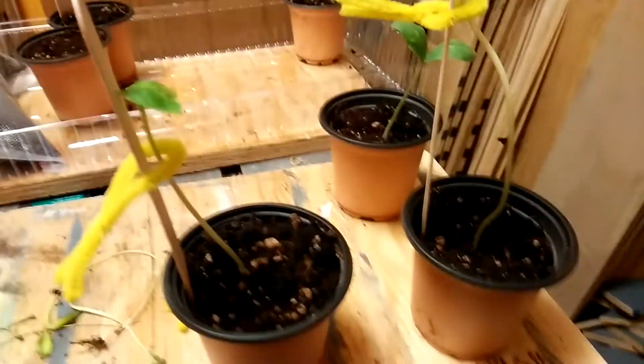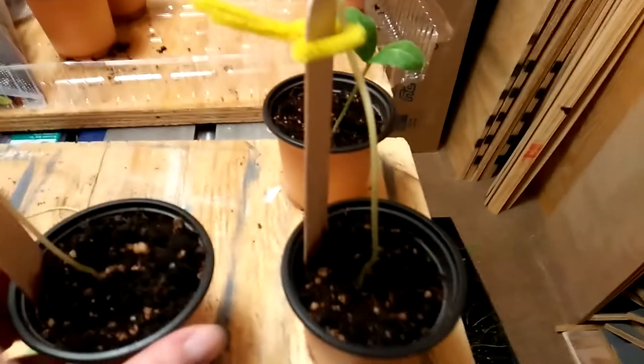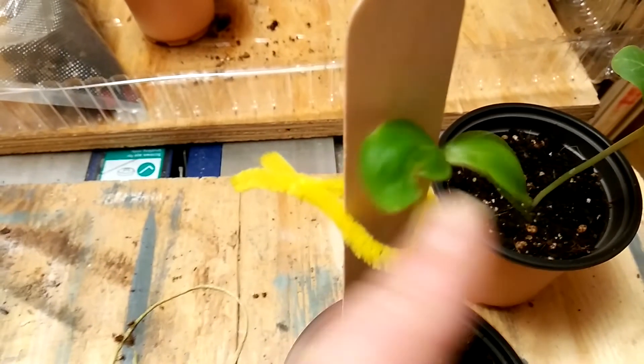Hey everybody, I just wanted to do a quick video. Out of all the ones I transplanted, they're dying off and I can't for the life of me figure out why. You can kind of see the top — they're yellowing and they're starting to curl. If anybody knows what I can do to save these little babies, let me know.